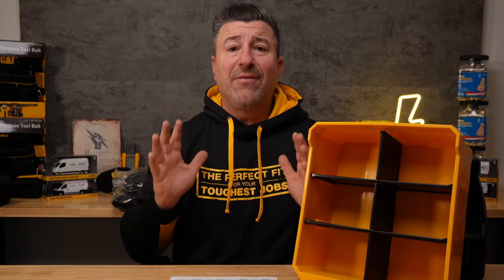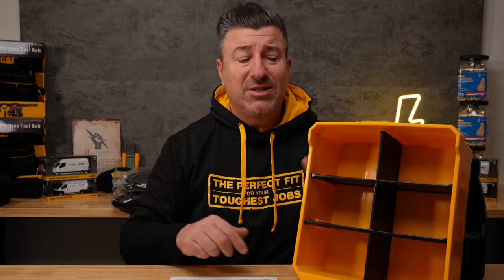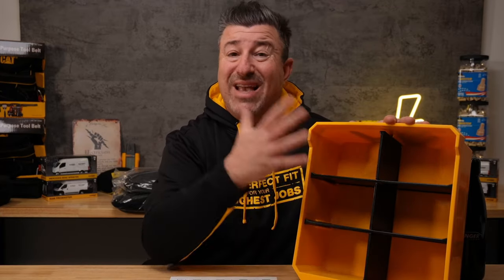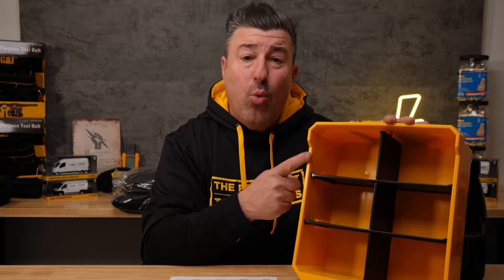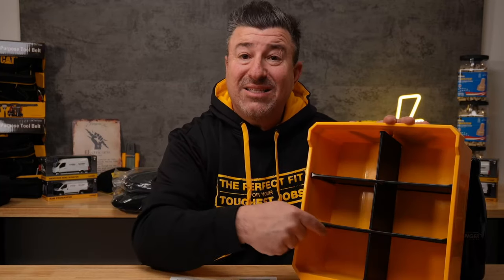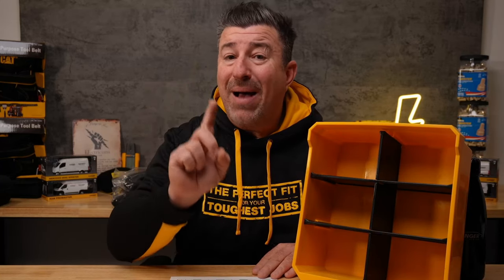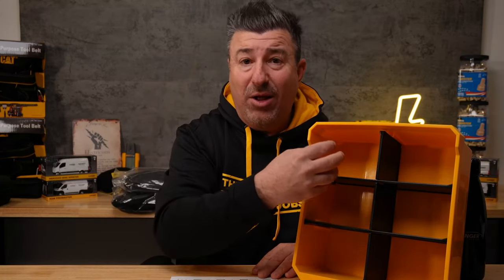We're back up in the studio. The reason I love the Ranger Design system is because of the way the system works and it's compartmentized. Can you imagine having over 25 bins like this one, separated by six sections? Do you understand how many parts you can carry with you job to job? And it's not the number of single parts — it's the variety of parts.